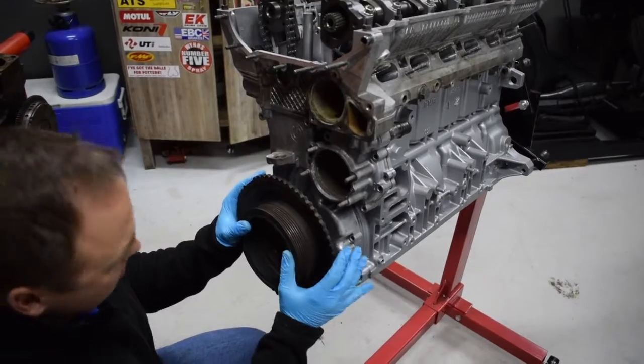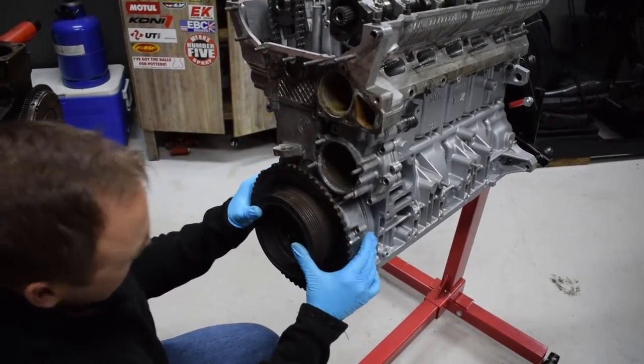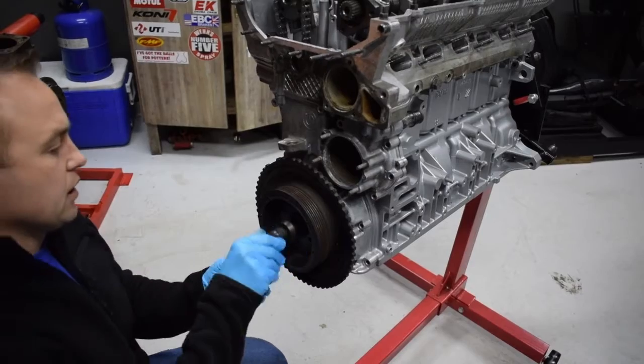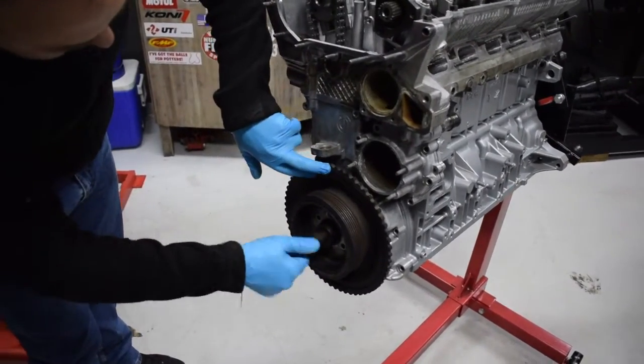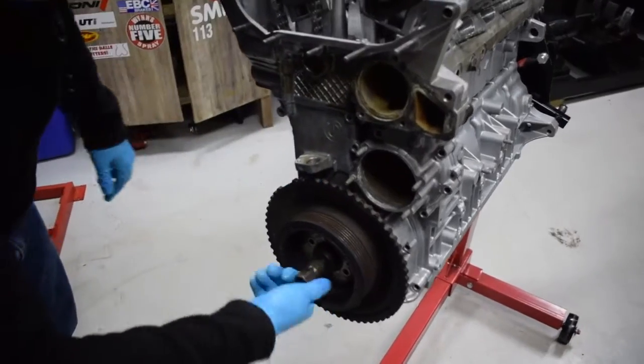This is TDC — this is where this contraption comes in. We've just put on the front cover, and now we're putting on the crank pulley so we can line up the mark here.